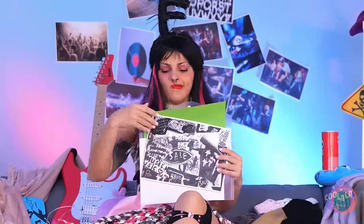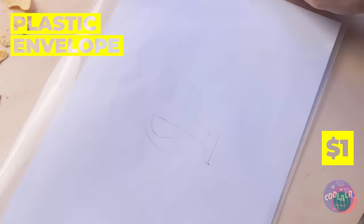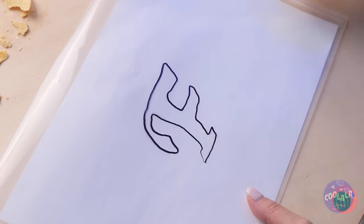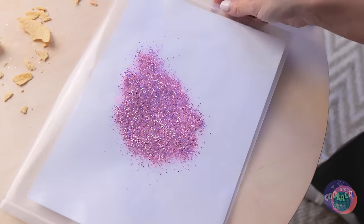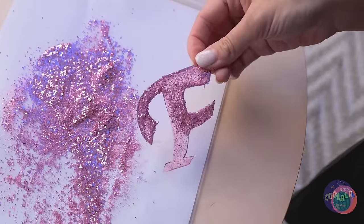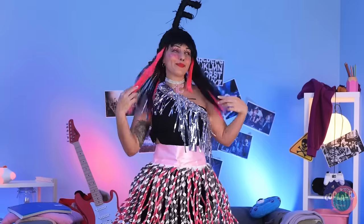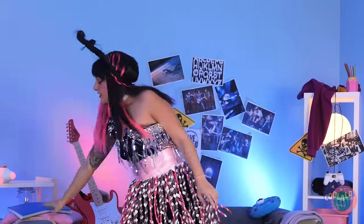Next up, grab an old plastic envelope. Draw a shape you like and add glitter. Let's give it a good shake. This could be your name tag — it's going right on your choker. Now for the best part of the makeover: showing everyone how good you look.